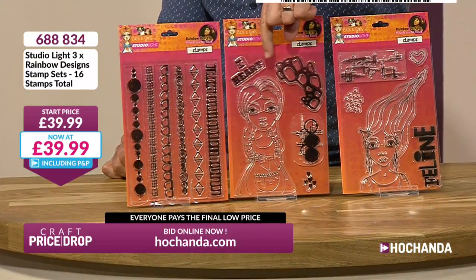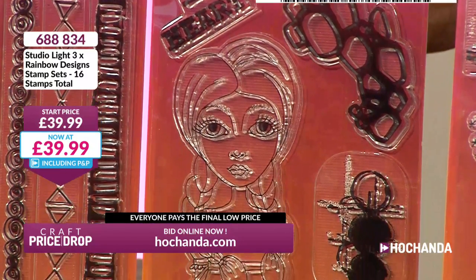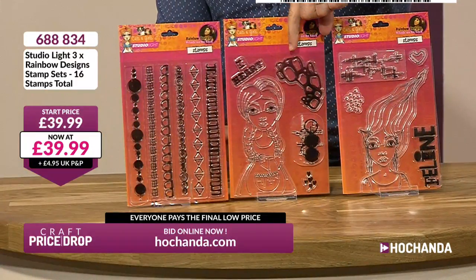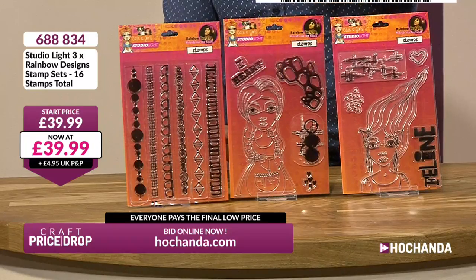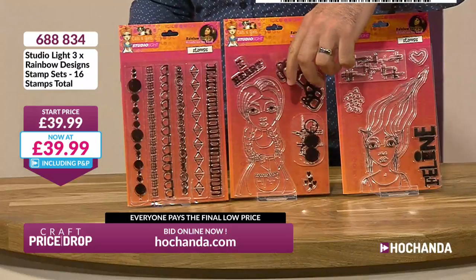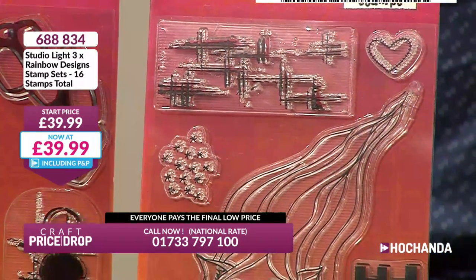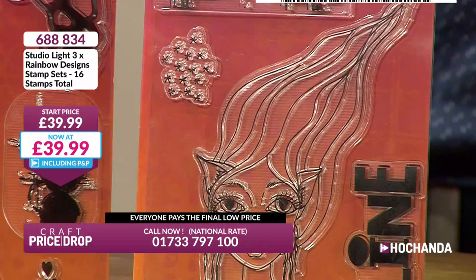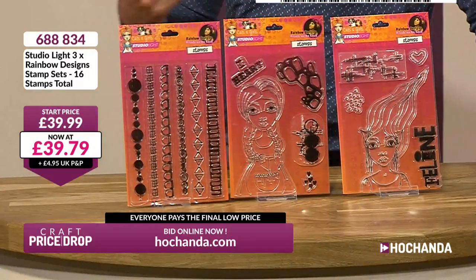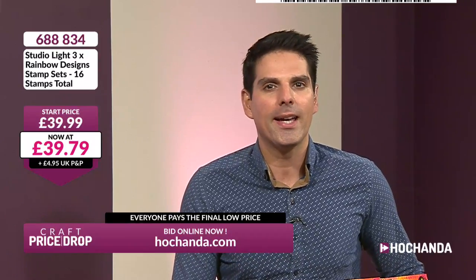Now we get excited because if you love your colouring in, your watercolours, alcohol markers, you can put a character onto a construction box, a canvas, whatever you like. Look at these background texture stamps — they're awesome in themselves, so cool. You've got that rocky paving effect and lots more going down. Over here you've got another character — she's a bit of a feline. You've got the heart in there too, beautiful texture stamps. The start price is £39.99 and you know you're not going to pay that. Let's get that price on the move.